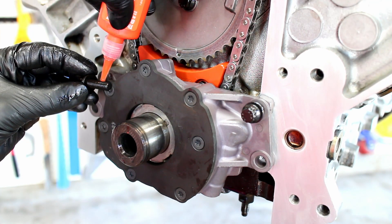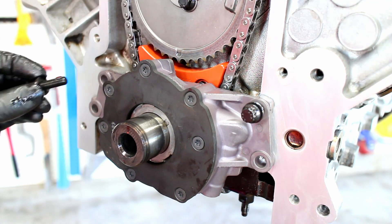I chose to use ARP bolts for this, and of course I used some orange Loctite.